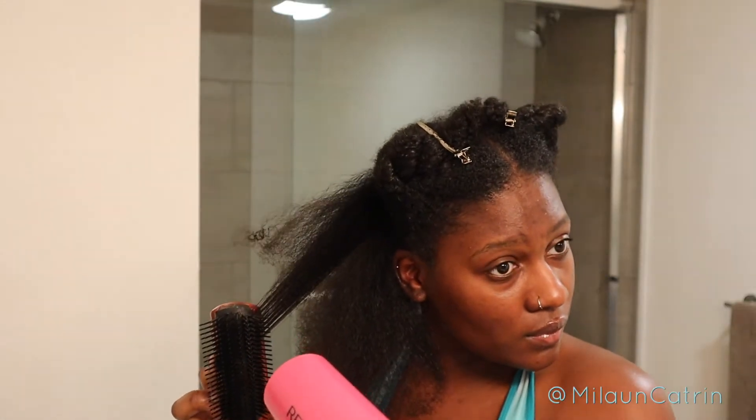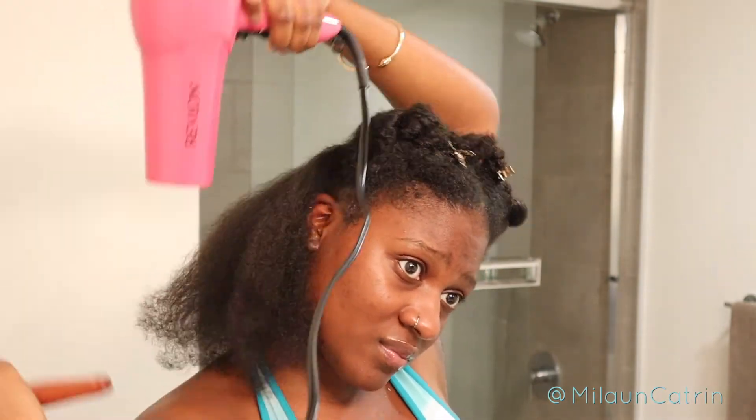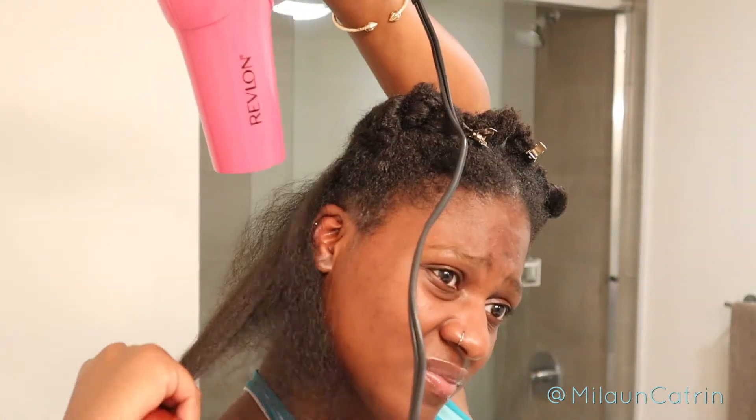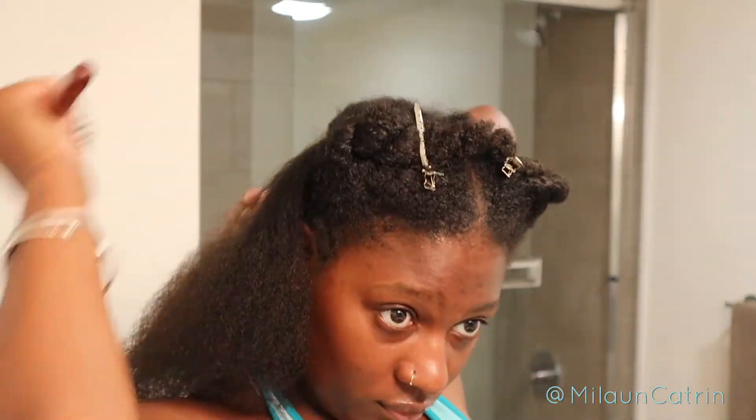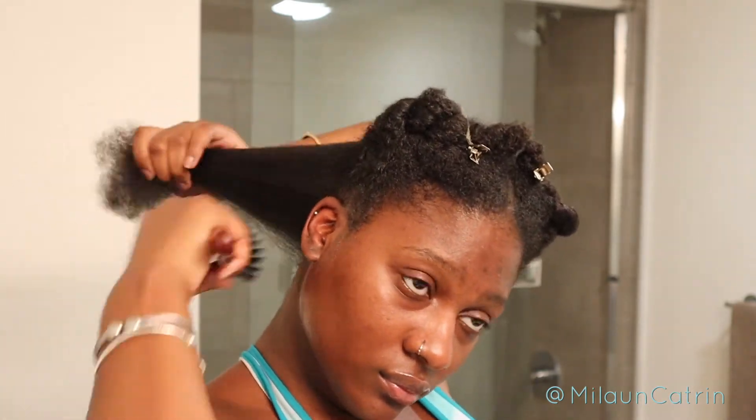Here I'm almost done with this back section, and this back section probably took about 20 to 30 minutes all on its own. You all are watching a sped up version — it's less than five minutes on screen, but this whole process probably took about an hour and 20 to an hour and 30 minutes. Please be aware that it will not be this quick when you do it. Now I'm just brushing through it to make sure there's no tangles — a very important step because you don't want to keep going back over tangles.